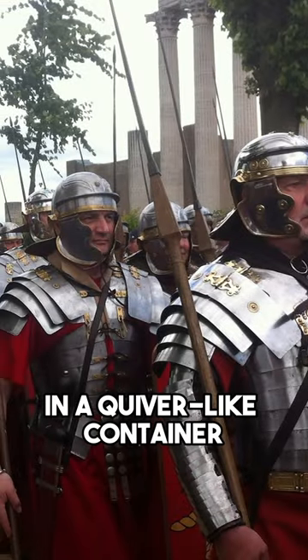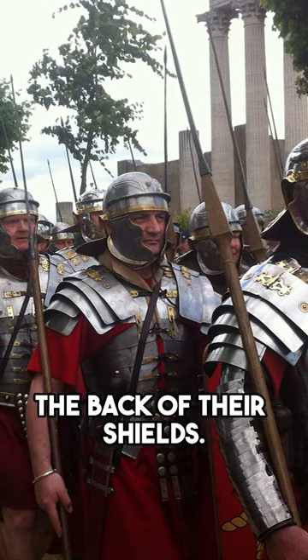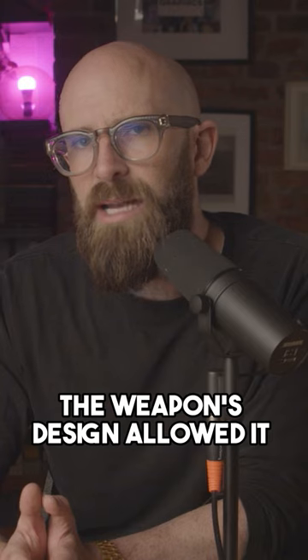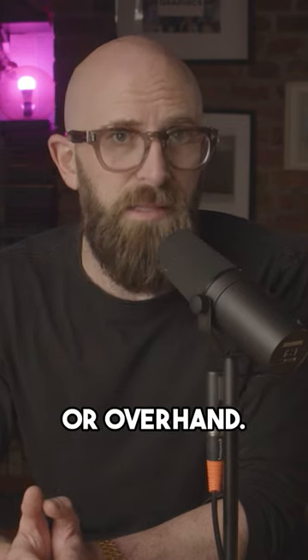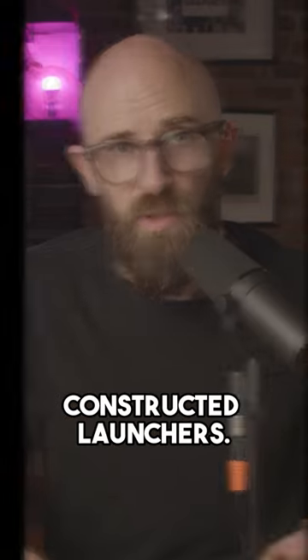Each soldier usually carried five of them in a quiver-like container, which would be worn on their backs or attached to a belt or the back of their shields. The weapon's design allowed it to be thrown underhand or overhand. On occasions, to enhance their velocity and distance, they could also be fired from specially constructed launchers.